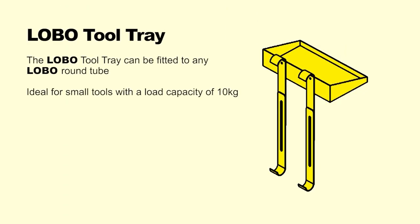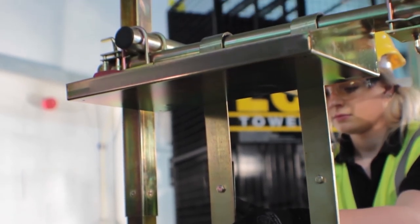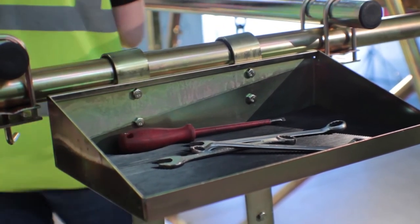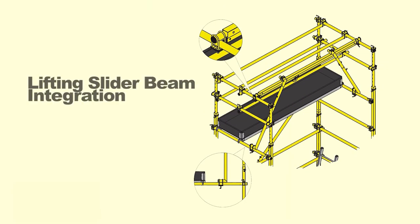The Lobo tool tray can be fitted anywhere on round tube to provide a convenient shelf when working on the platform. The brackets are designed to adjust to ensure a secure fit.